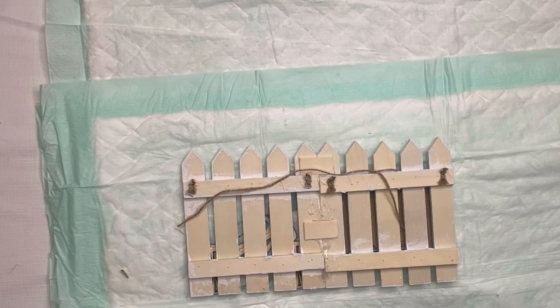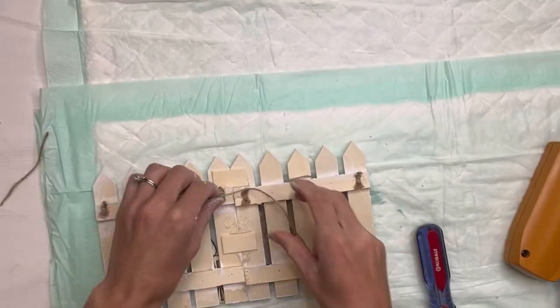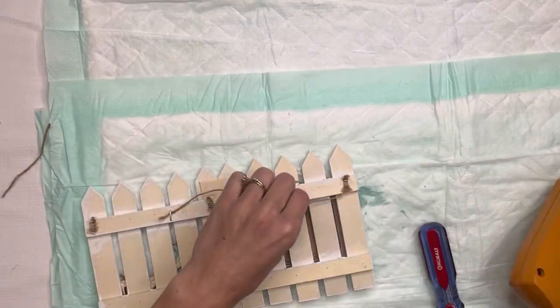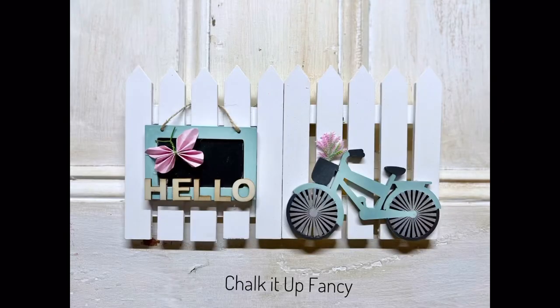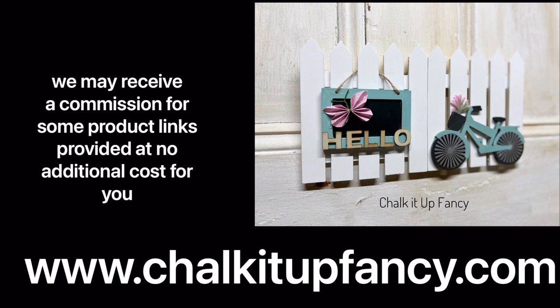To finish it off, I'm going to re-add a jute hanger — I'll make it a little smaller so you can't see it — and I have a handheld stapler that I'll use to staple the jute down in place. Staple so that you have one of the picket fence pieces in front so you don't put the staple through your project. And there we go — we just have this very easy hello bicycle sign! I hope you guys enjoyed this video. Paint products, tissue paper transfers, and mesh stencils can all be found on our webpage at chalkitupfancy.com, and don't forget you can also check out other tutorials on our webpage as well. Have a great day!